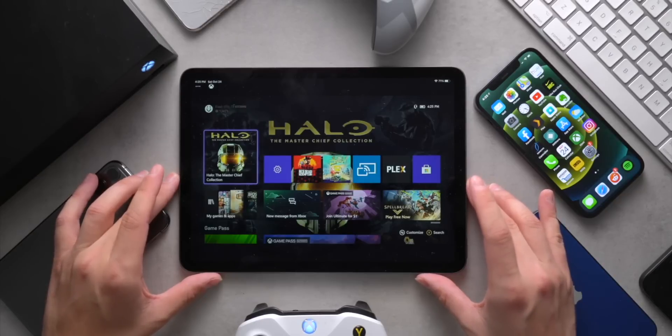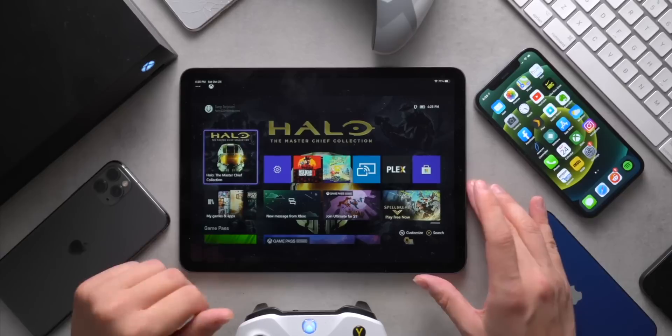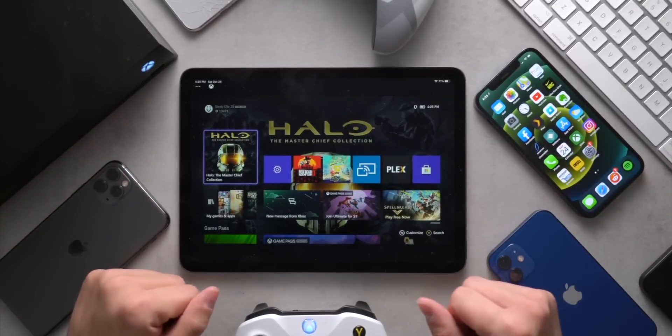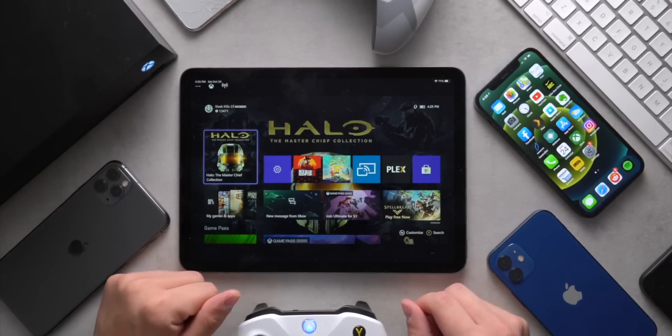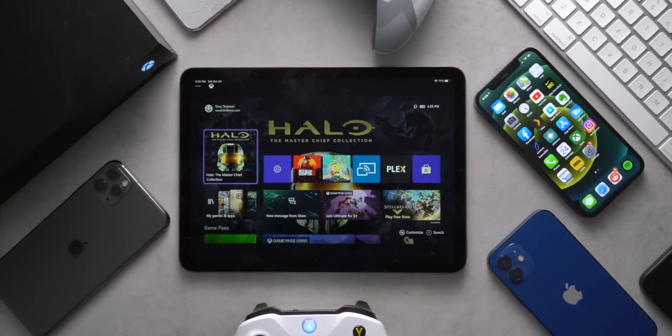I know PlayStation users have had this feature for a while now, but when Xbox just redid their app, I wanted to check it out and show you guys how it works and where the quality is at. That pretty much wraps up this video. Thank you guys so much for making it to the end. I hope you guys enjoyed it. You know what to do, but until next time, this is Tony signing out.